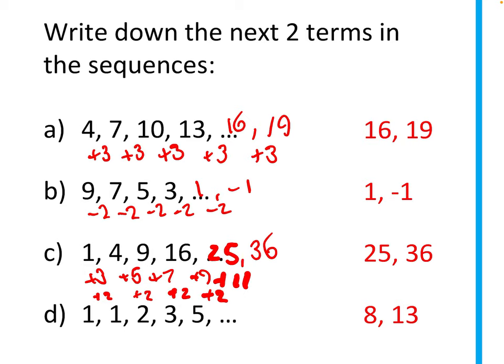Finally, part d: the sequence is 1, 1, 2, 3, 5. The differences aren't constant, but notice that 1+1=2, 1+2=3, 2+3=5 — each term is the sum of the previous two. So 3+5=8 and 5+8=13. That's how we answer the sequences question.